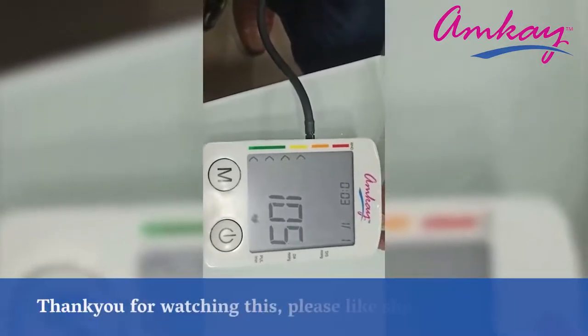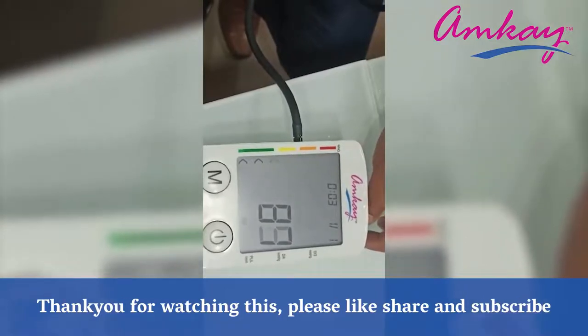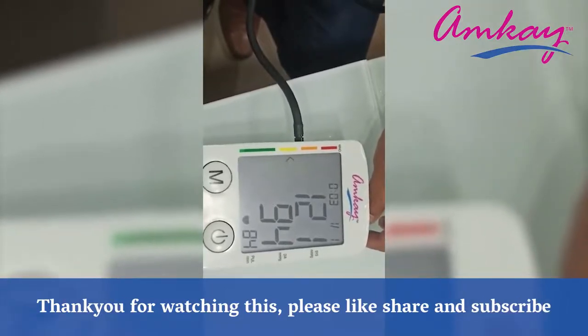Thank you for your valuable time. Hit the like and share button and don't forget to subscribe. Stay healthy and stay tuned for the next video. See you next time.